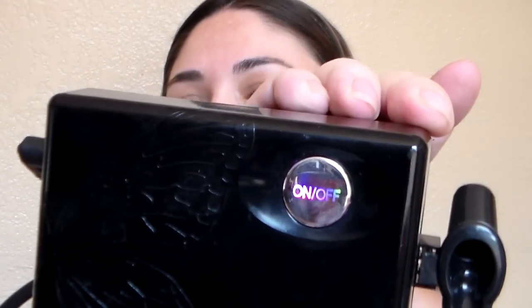First, shake your products really well because they do separate — that's normal. We're going to start with the moist primer M1, which is just white. It tells you how many drops right on the bottle, which is convenient. Apply four to six drops. I'm going to turn my machine on to low. The lights are different colors: when you first turn it on it's a bluish-purple, then press again and it turns blue.